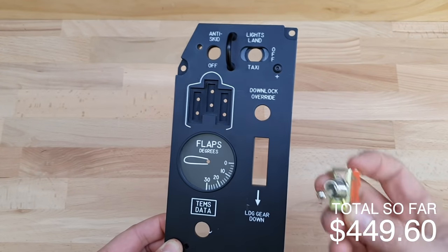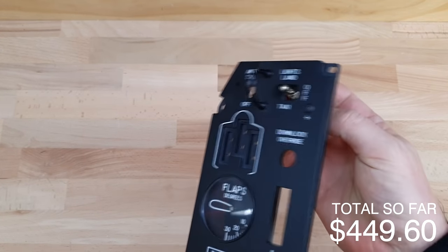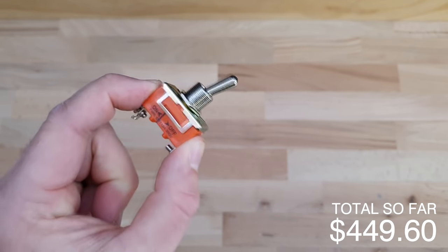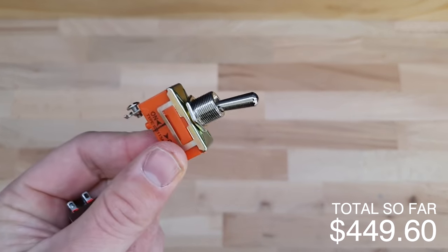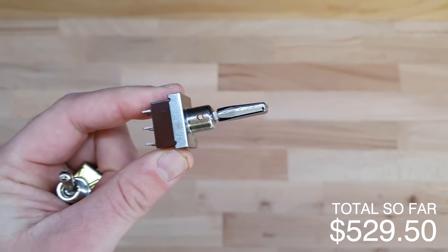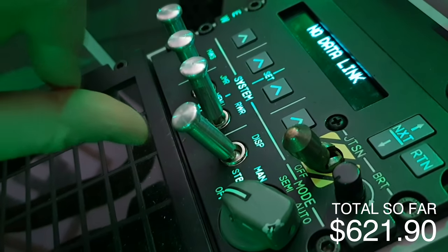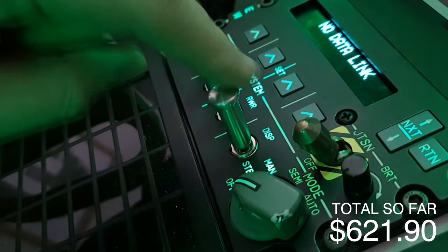Now for switches — obviously the whole reason you build a cockpit is to flick toggle switches. I settled on switches at about $1.70 each from eBay. There are 47 standard on-off switches at $1.70 each — $79.90. There are 22 three-position on-off-on switches at $4.20 each — $92.40. There are also 4 on-off-momentary switches at $4.20 each, spending $16.80.